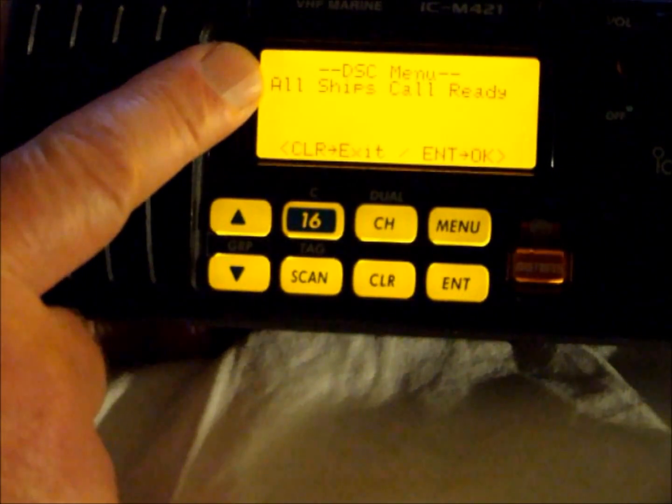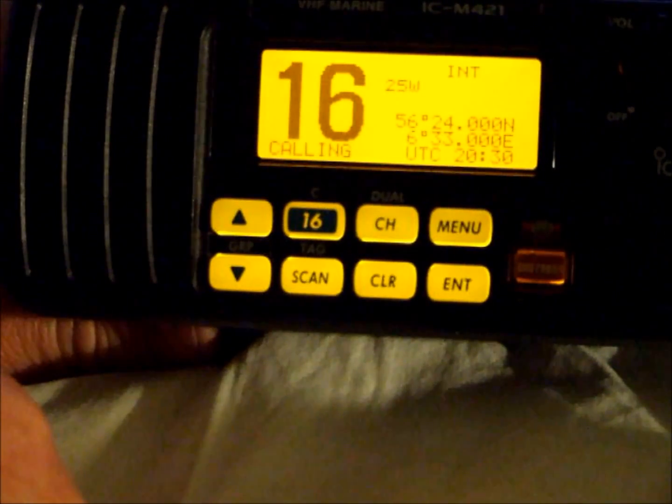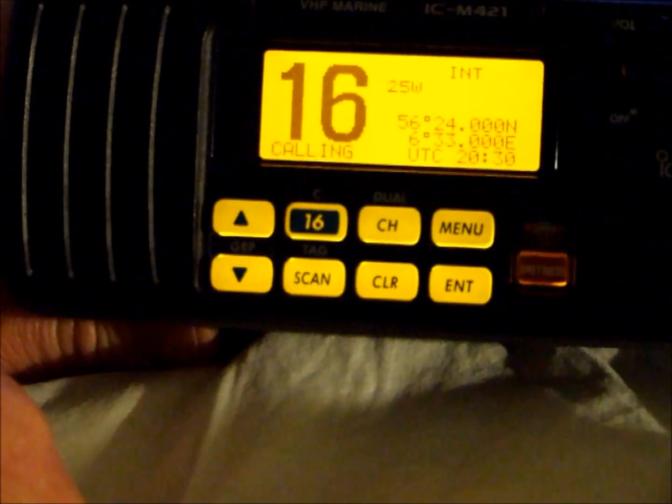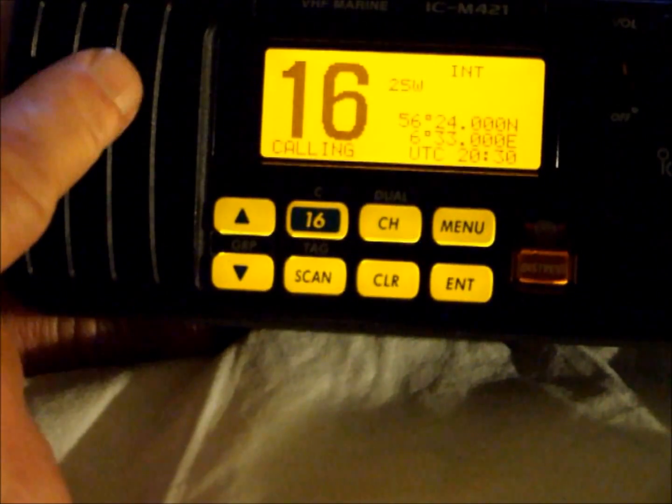The radio now tells us that it's ready to make the call, so we press enter. The urgency alert has been sent and we can now make the appropriate call, either a Pan Pan or a Mayday relay call. The urgency alert will have activated an alarm in all receivers in the receiving proximity.